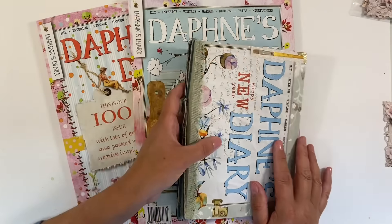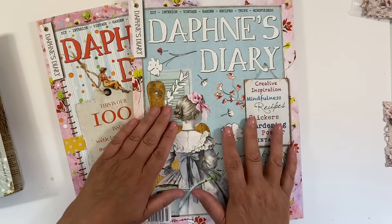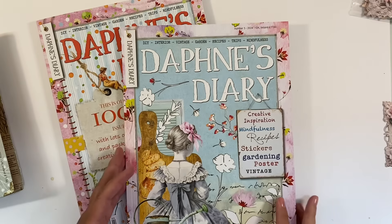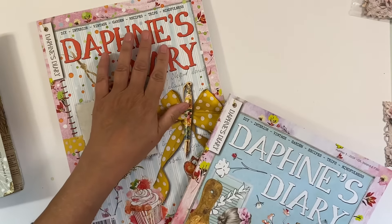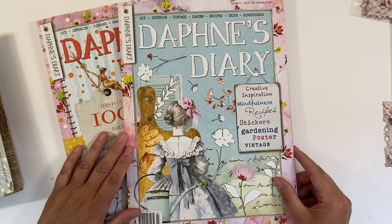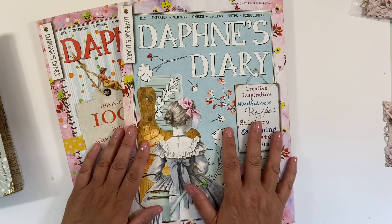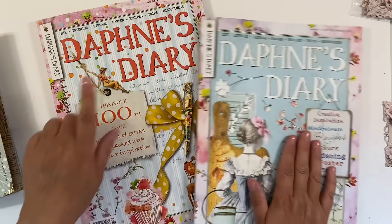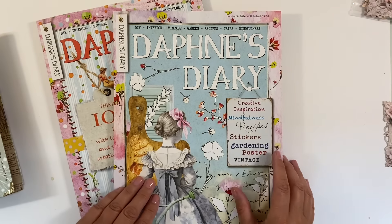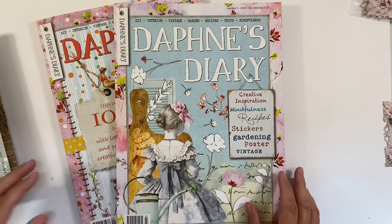Let's have a look and see what we can put together. I'll probably start off using images from issue number three, and I'm not sure whether I'll get round to issue number four today. For those of you based overseas, you might not have received this one yet, but hopefully you've got issue three — so hopefully it'll give you some ideas.